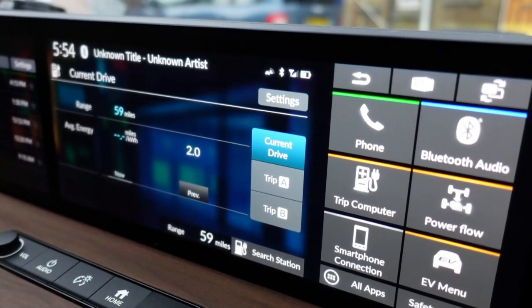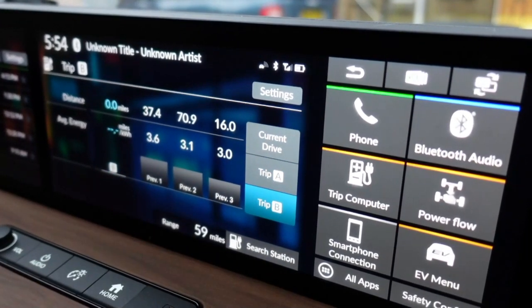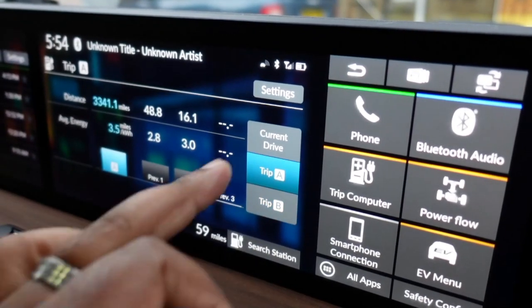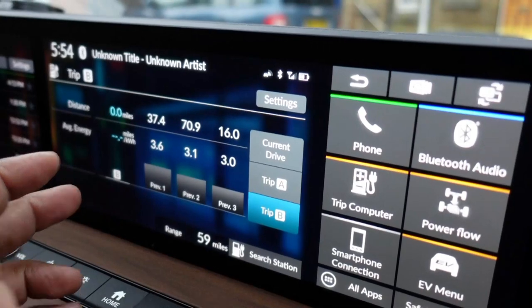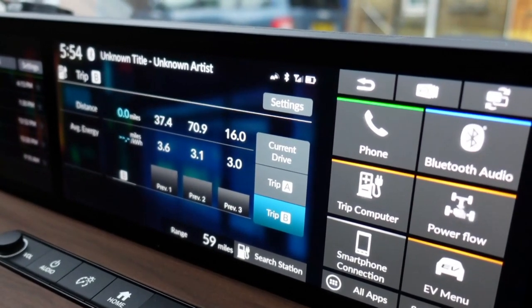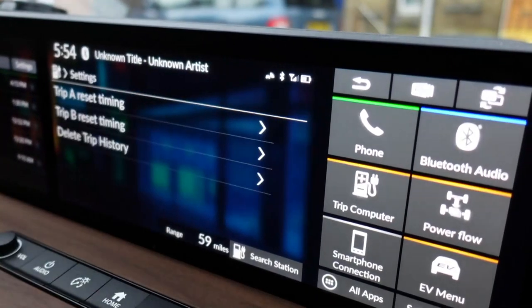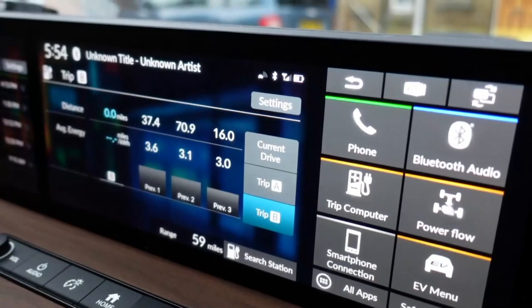You've also got the trip computer, which I find quite useful. You can reset it for whichever trip you're doing, see how far you've got on a specific charge, and set the trip counters to reset when you've had a charge, when you turn on the car, once a day, or once a week. You can also delete the trip history if you want to start fresh.